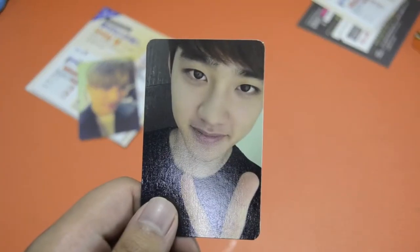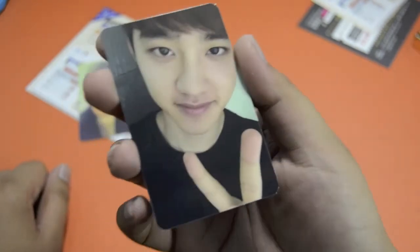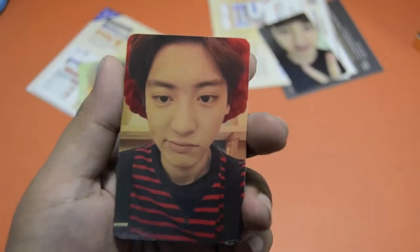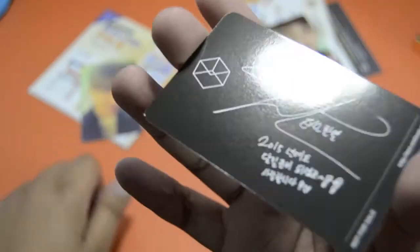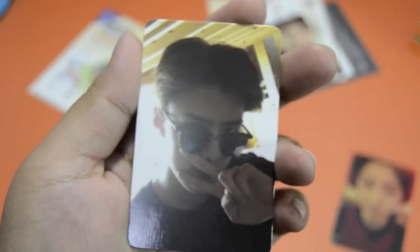For the Shumin one — sorry for the pterodactyl thing — but yeah, I got my bias! That's one down, one less card to hunt down. For the Chen album, I got Chanyeol, which is fine — I'll be trading that though. For the Suho one, I got Sehun. I'll be trying to find local trades for these three cards, preferably in their respective versions.